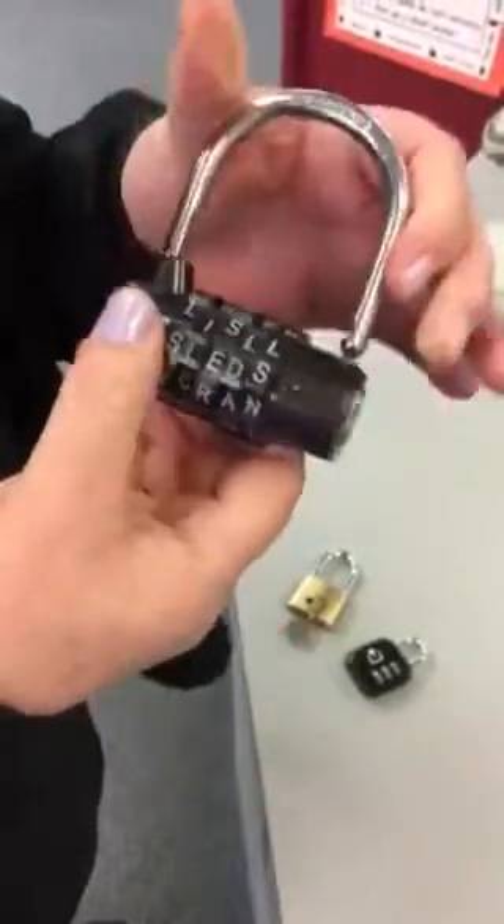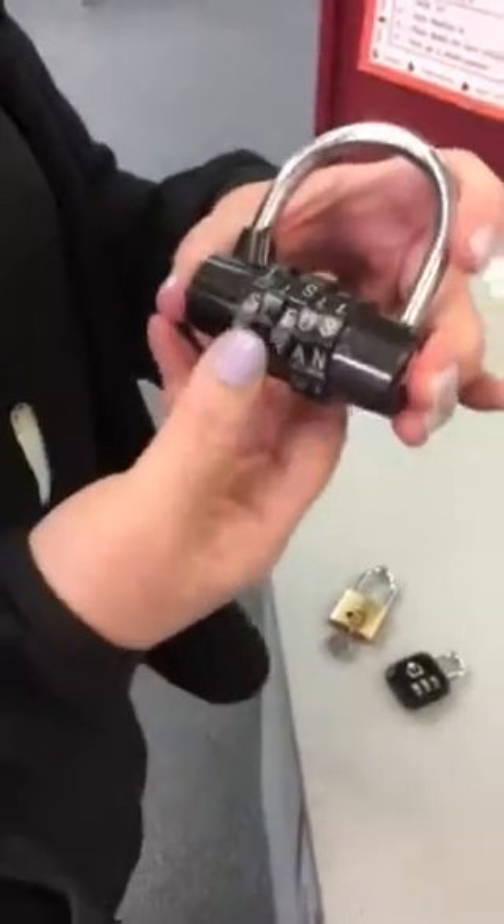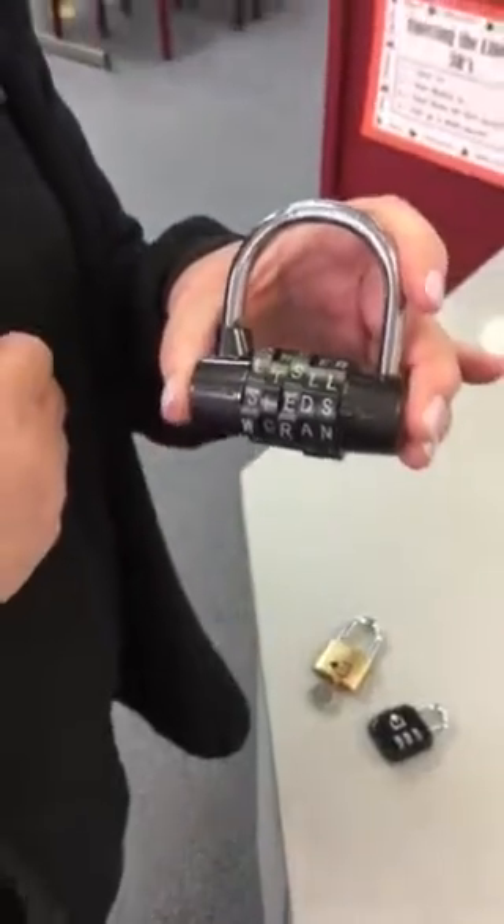Do you see where it says 'sleds'? And it should open right up. So these are the three locks you're going to be seeing during the borough book battle — just remember these tips on how to open them.